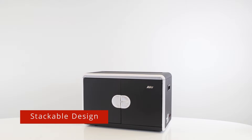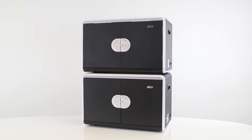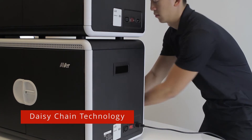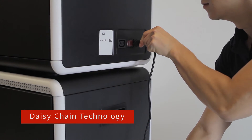The L12i's stackable design allows you to stack multiple cabinets directly on top of each other. Its patent daisy chain technology enables multiple L12i cabinets to charge through a single wall outlet by plugging one cabinet into another.